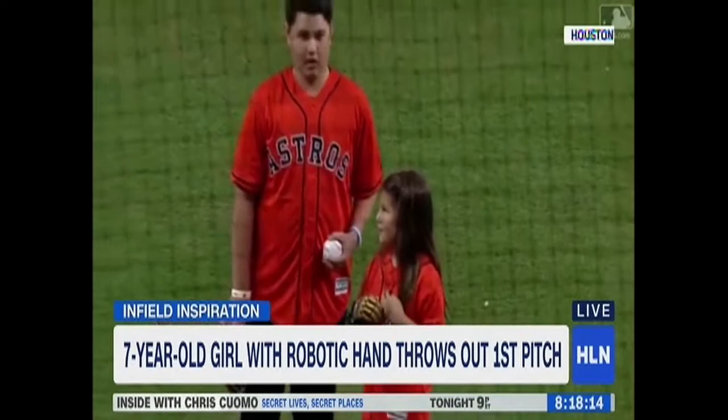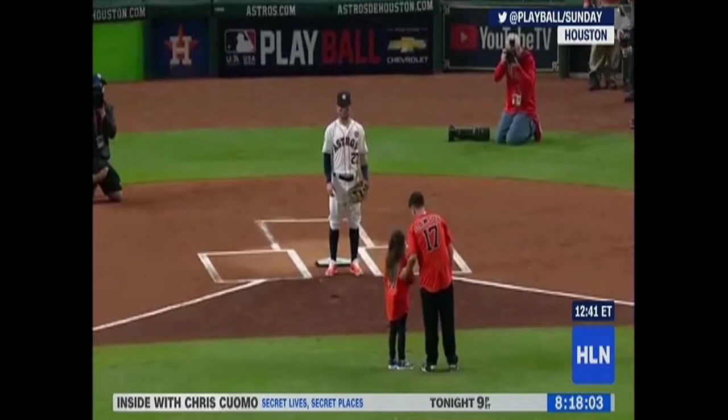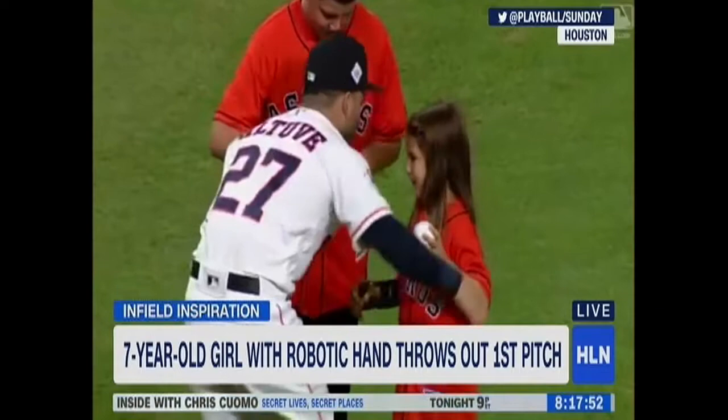The event was kicked off by a really cool kid — seven-year-old Haley Dawson. She threw out the first pitch using her 3D printed bionic hand. It was her third time throwing the ceremonial first pitch at an MLB game. Haley's goal is to throw at all 30 major league parks. She was born without three fingers on her throwing hand, but it hasn't slowed her down a bit.